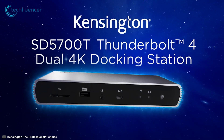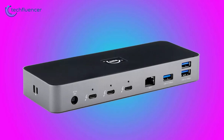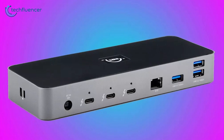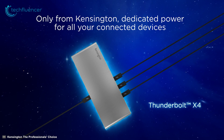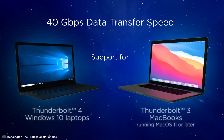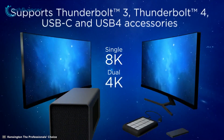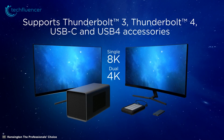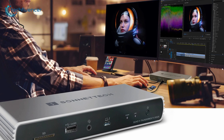Coming up at number 2, we have the Kensington SD5700T, a Thunderbolt 4-enabled USB-C hub with lightning fast data transmission and multiple device connectivity. This advanced hub can act as a bridge between your laptop and up to three Thunderbolt-enabled devices and transfer data between them at a remarkable 40Gbps speed. Furthermore, this hub supports single 8K or dual 4K at 60Hz video output to a Thunderbolt 4 port, which makes it ideal for visually productive tasks.